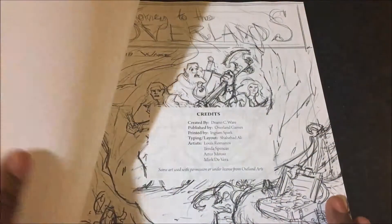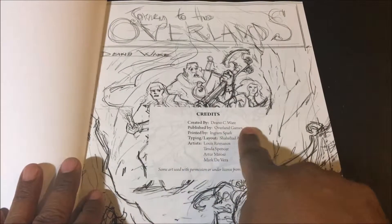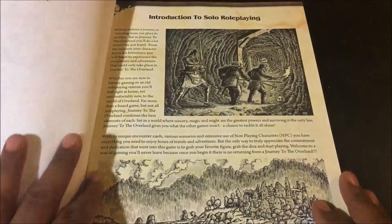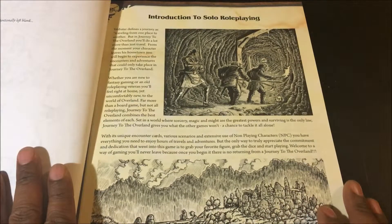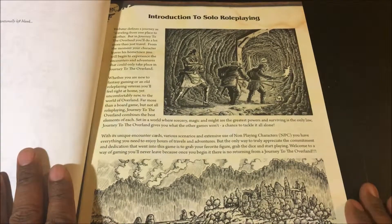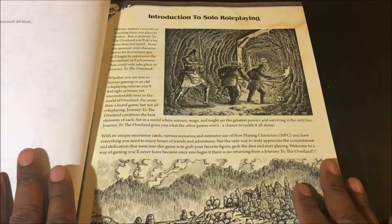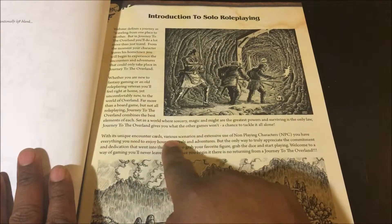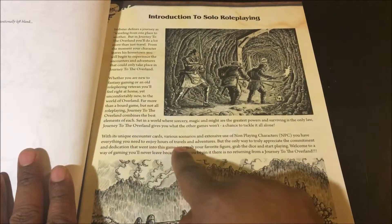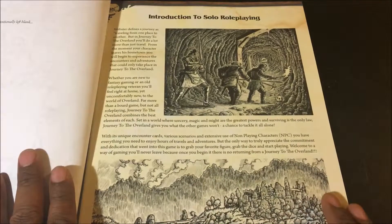The game is published by Overland Games. Its creator is Dino Seaware. Most of the cover art is done by an artist named Louis Romano. It begins with a basic introduction to solo role-playing, which is interesting and unique because you'll find a lot of introductions to role-playing, but this specifically introduces you to solo role-playing. Basically what it says is: through the use of unique encounter cards, various scenarios, and extensive use of non-playing characters, you have everything you need to enjoy hours of travels and adventures.